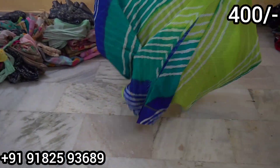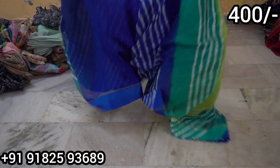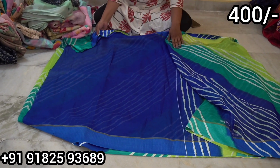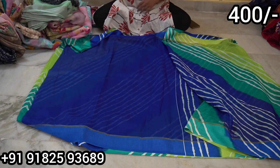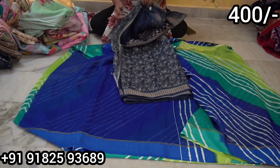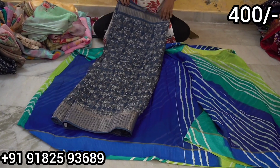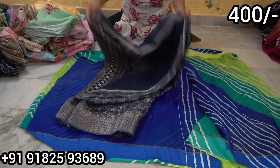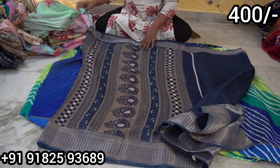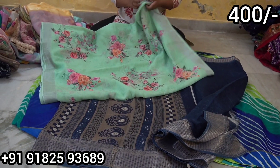I'm going to go to the linen. We have a short bottle, a small bottle, and a plain bottle. This is a blouse and plain. Only 400 rupees. Regular purchase — the option is to cut off a different one.